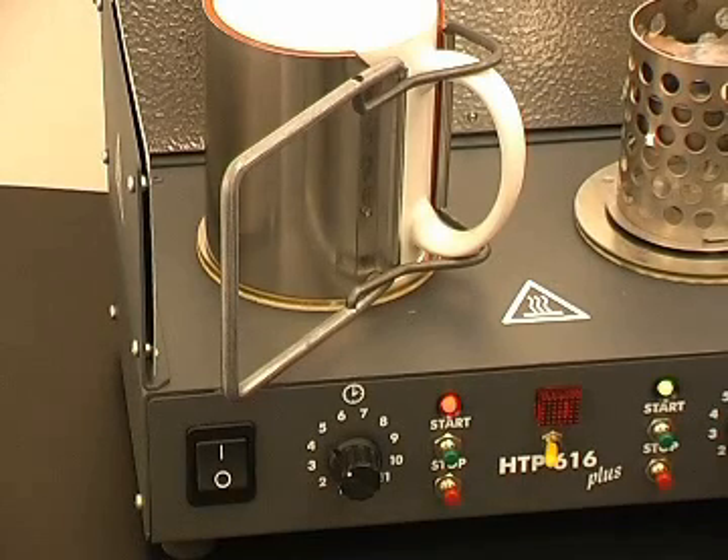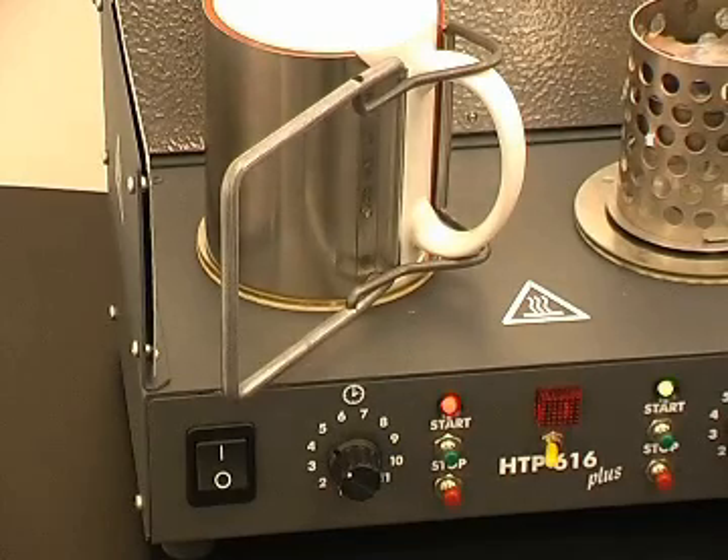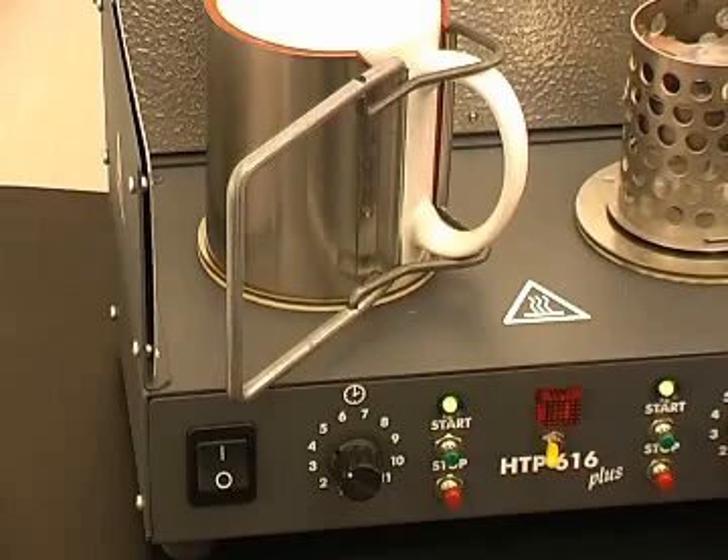After a period of time, the halogen bulb will go out, but the mug is not ready until you hear the beep. After the beep, remove the mug. Remember, it's hot.